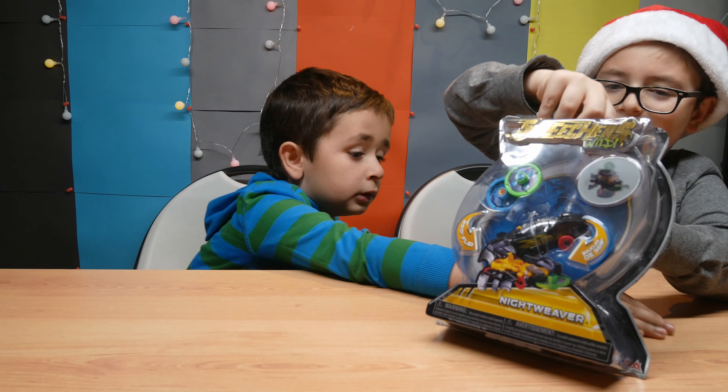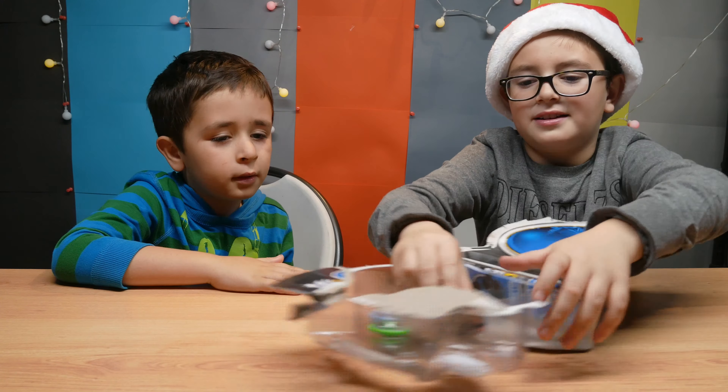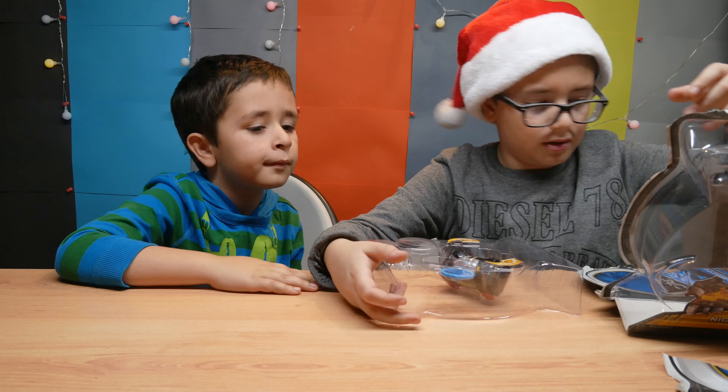Today we are going to be reviewing the Nightwave Weaver right here. It can do 360 flips, and on the back it says you can watch creatures while on YouTube, which you're probably watching right now.